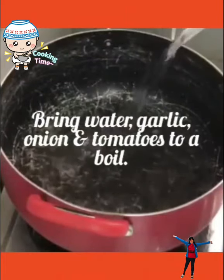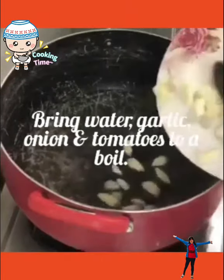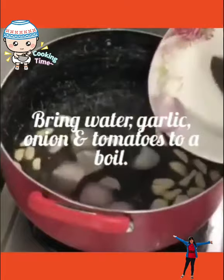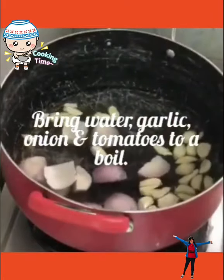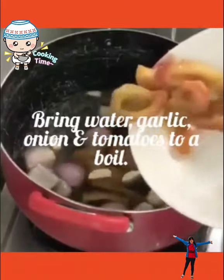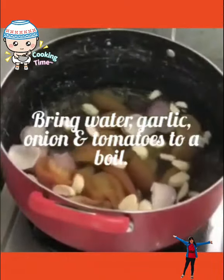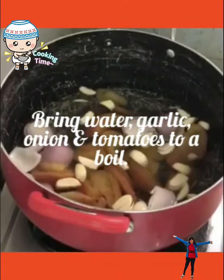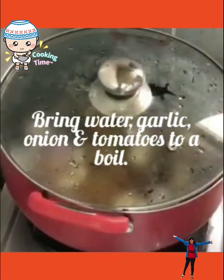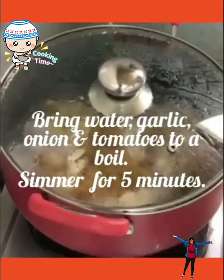First, bring water, garlic, onion, and tomatoes to a boil. Simmer for 5 minutes.